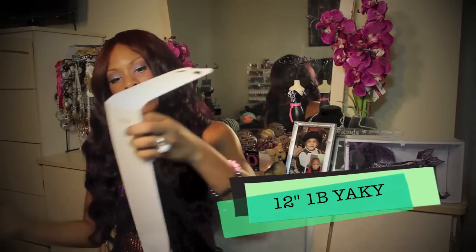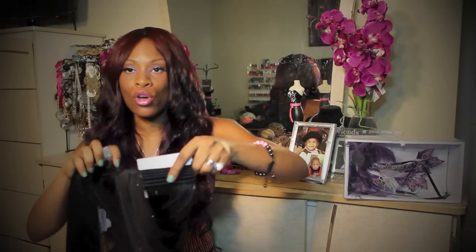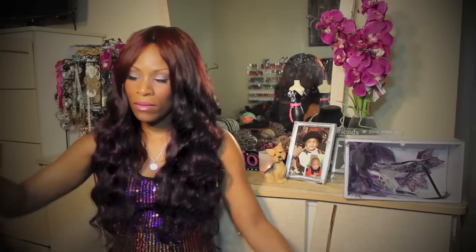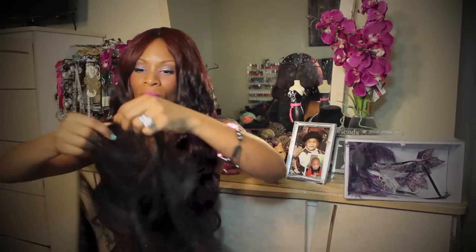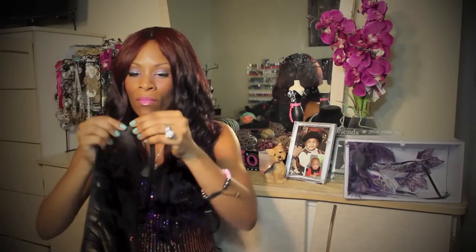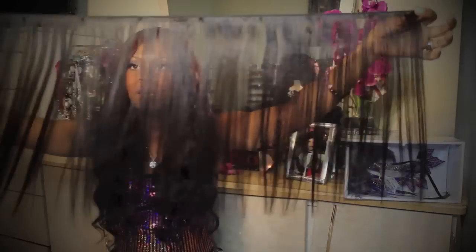Here's the hair — it's 12 inches, and the color is a 1B. The hair is very thick. I want to check out the wefting, because wefting is very important to me. It lets me know when I start to sew, or depending on how I'm going to lay my tracks, if I want to split my tracks. Now I'm taking it out so you can actually see it for yourself. From what I can see, the wefting is absolutely perfect — no bearding at all. And of course it's machine weft, and the consistency from top to bottom all matches.